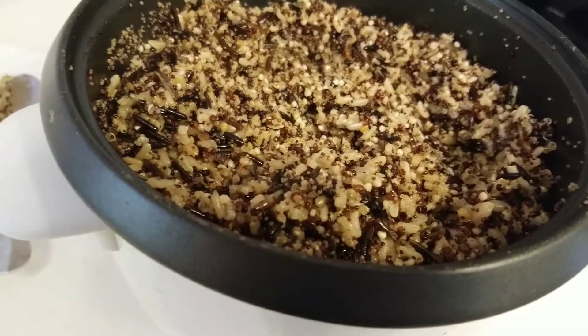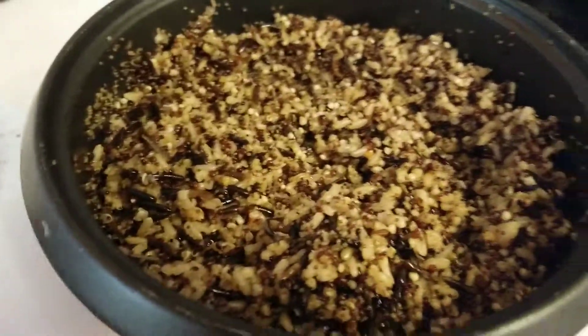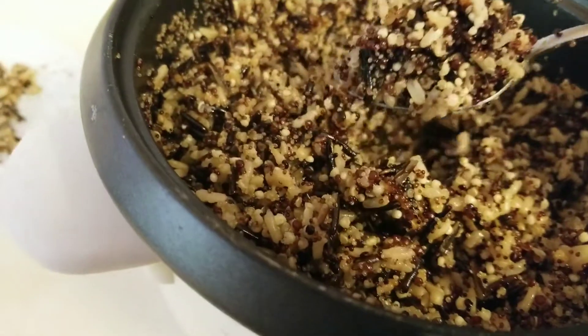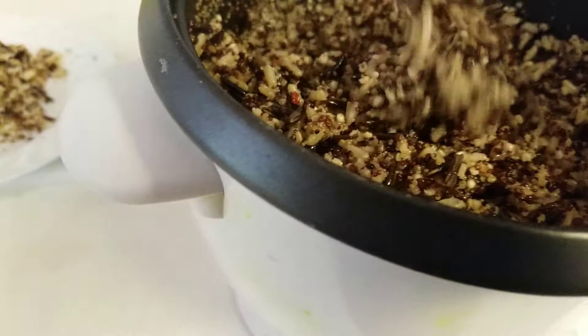Hello everyone, it's Halima from Afghanistan and I wanted to share a very easy recipe of a very healthy rice. This is quinoa, colorful quinoa mixed with black and regular rice.